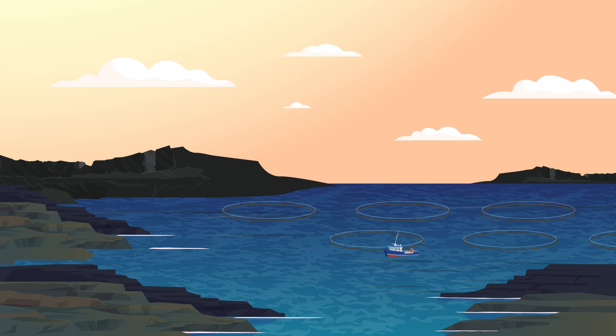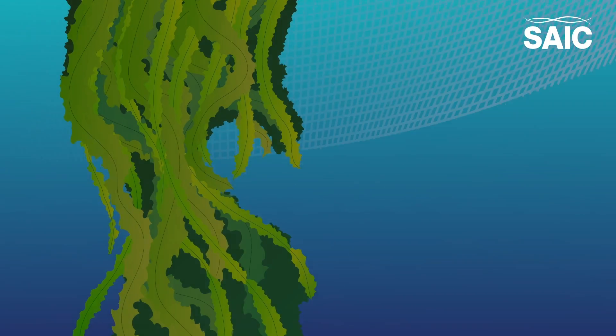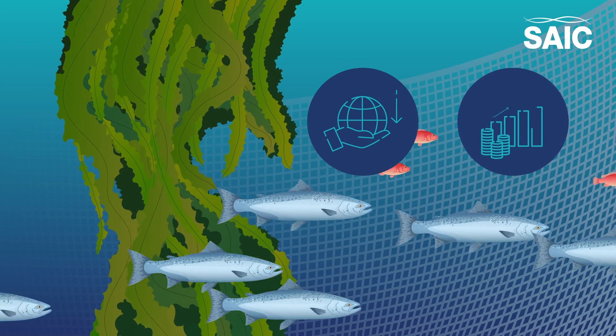The Sustainable Aquaculture Innovation Centre, or SAIC, funds projects that aim to reduce the environmental footprint of aquaculture while increasing its economic impact.